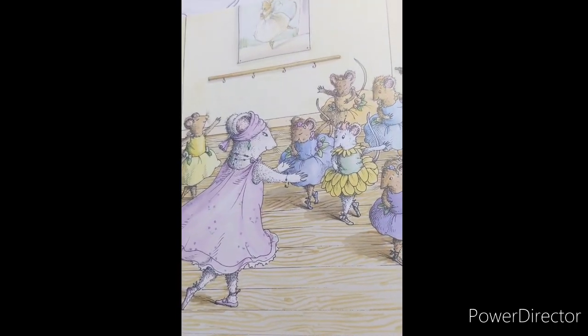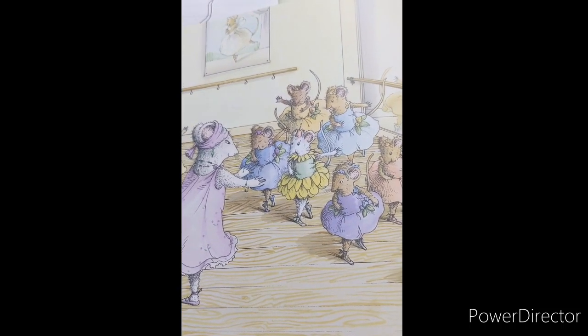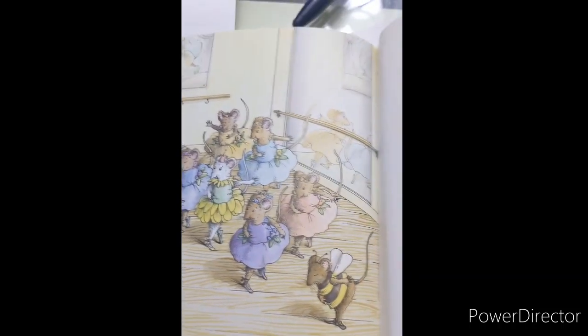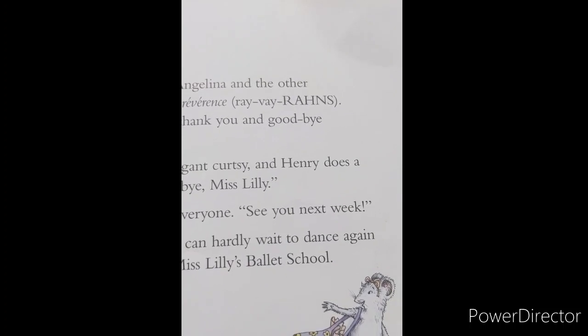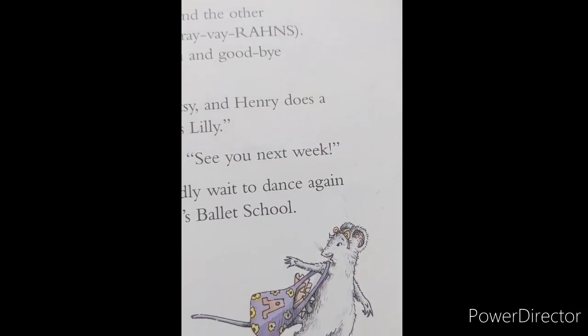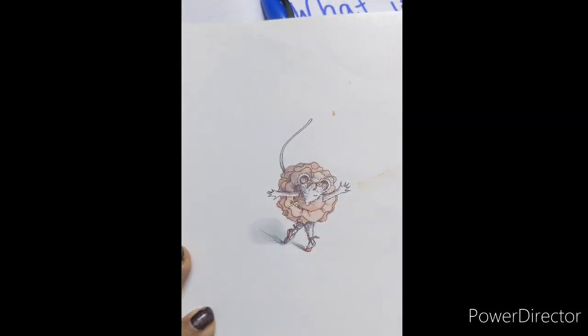When class is over, Angelina and the other ballerinas perform a reverence. This is the way to say thank you and goodbye to Miss Lily. Angelina does an elegant curtsy. Henry does a formal bow. Goodbye, Miss Lily. Miss Lily waves to everyone. See you soon. Angelina smiles. She can hardly wait to dance again with her friends at Miss Lily's ballet school. The end.